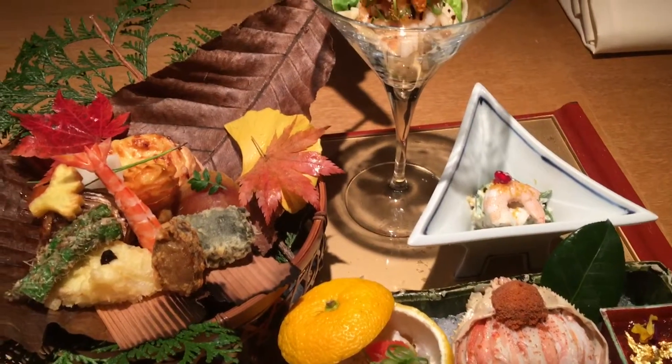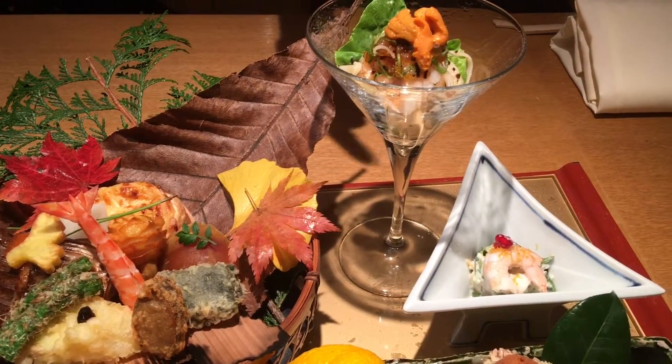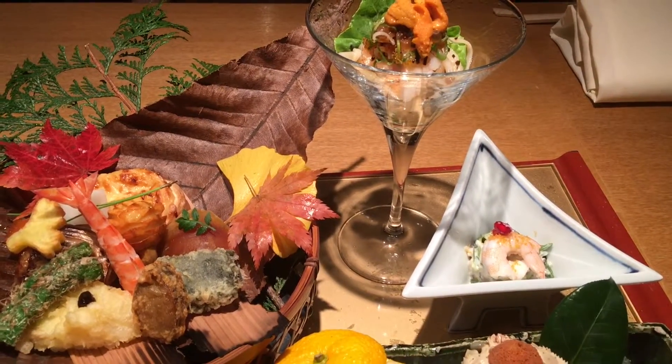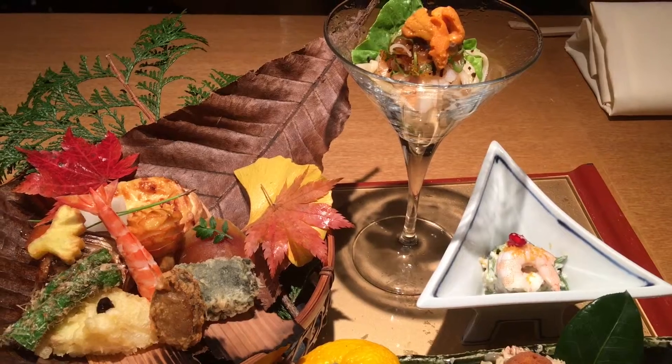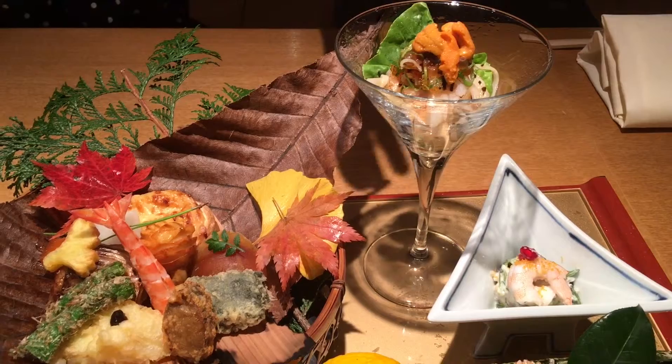This is like Udon. Udon is pasta. This Udon is from Akita Prefecture, which is very famous for Inanina Udon. We are having this with scallops, salmon roll, and sea urchin. It's a really neat taste.